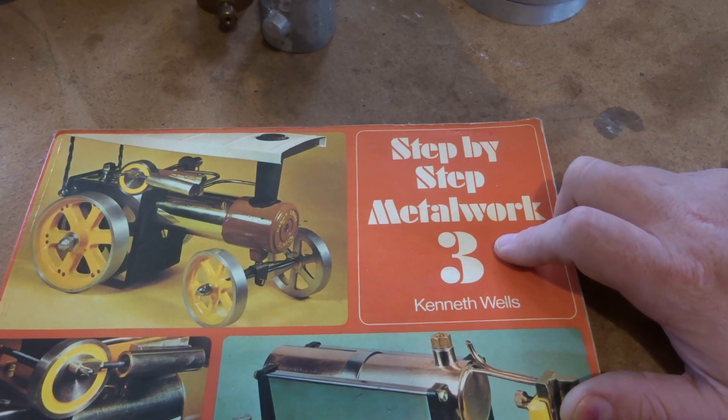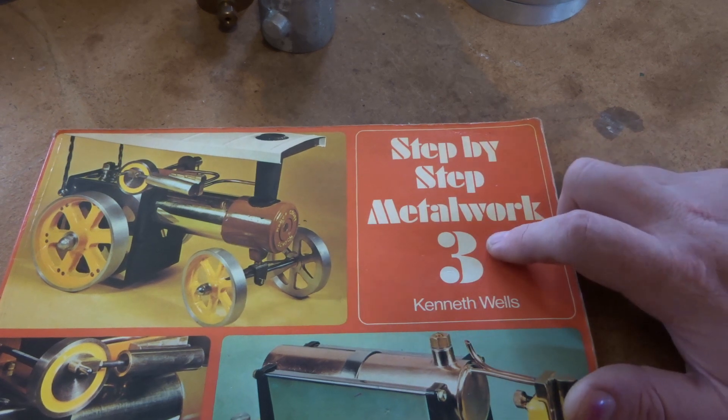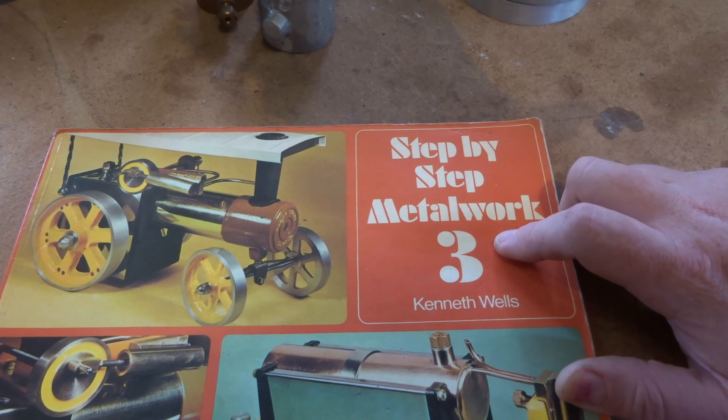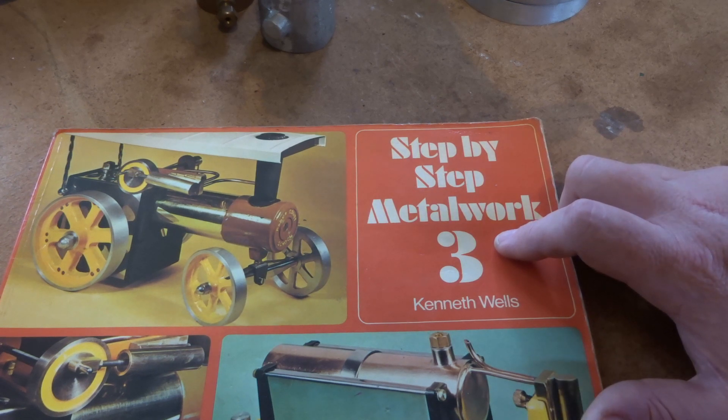Don't forget to subscribe if you're a little bit interested in this series or any other stuff we do. Get in and make something — that's what it's all about. You've got to get up from in front of the TV and get into the workshop and start making something, and you'll end up with something pretty sweet when you're finished. Thanks guys.